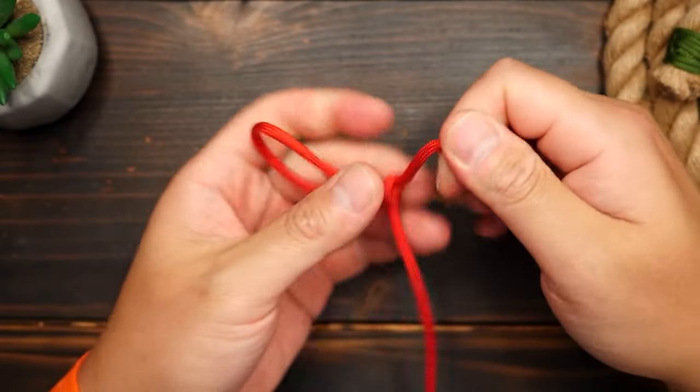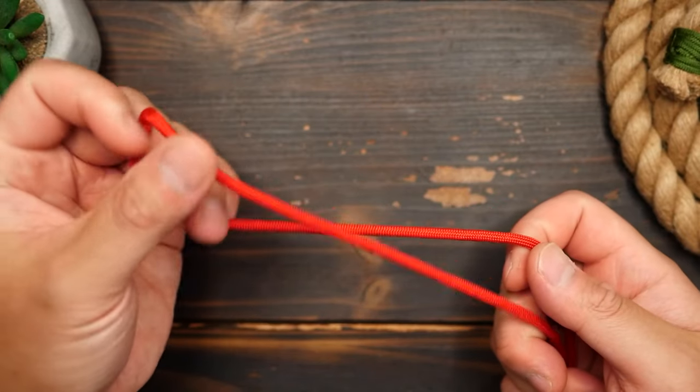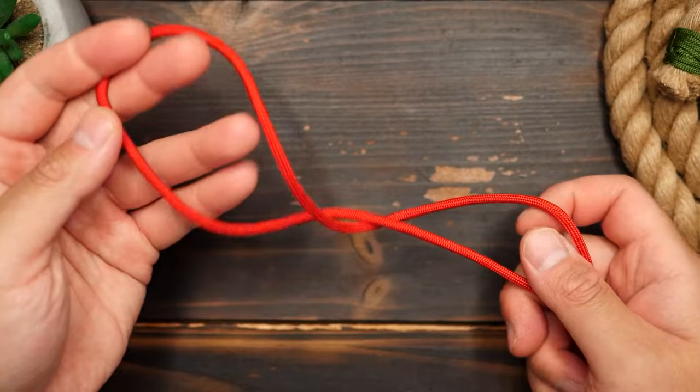So to tie the Alpine Butterfly Knot, here's the first method. Working from a bite, we're going to put two twists in the bite, which creates two openings.